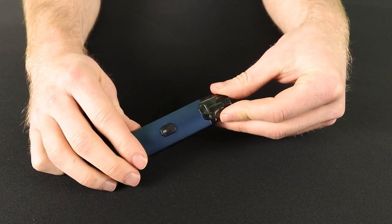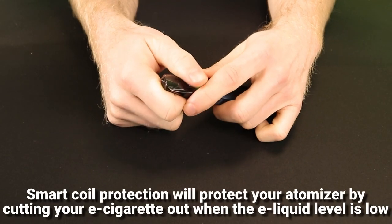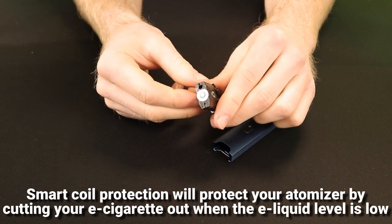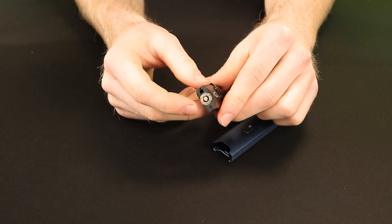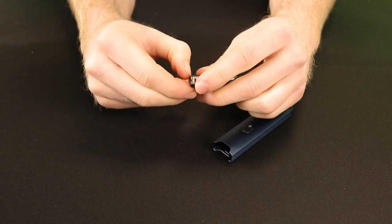Another handy feature of the Scopair is smart coil protection. This technology means that the device will not activate when there is no e-liquid in the pod, which is important as it stops the atomizer head from burning out prematurely. However, the atomizer head will still naturally reach the end of its life and need changing periodically.